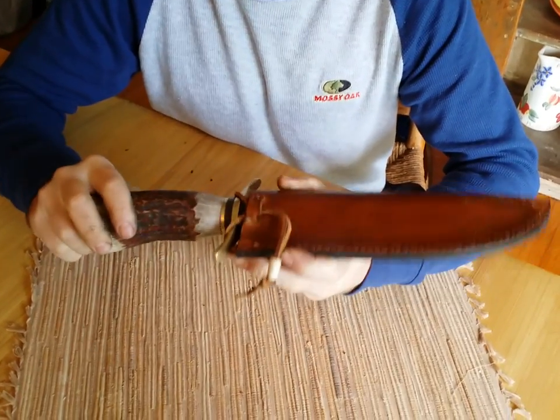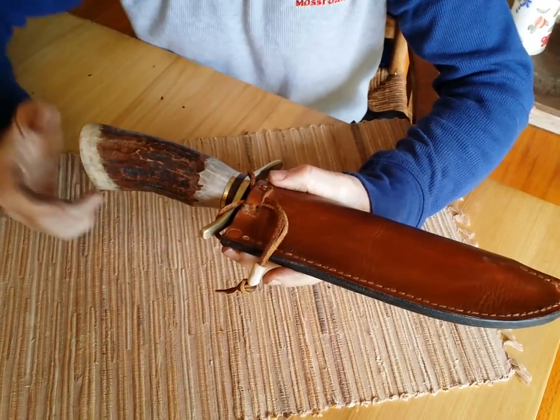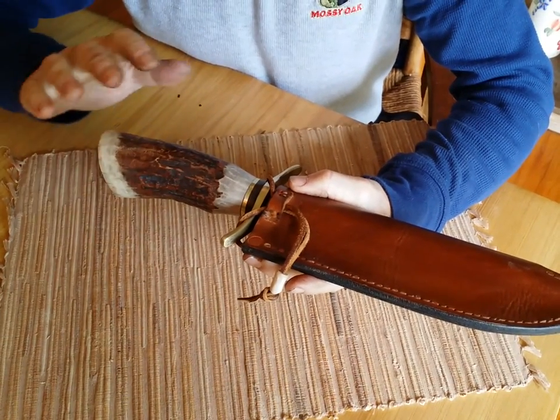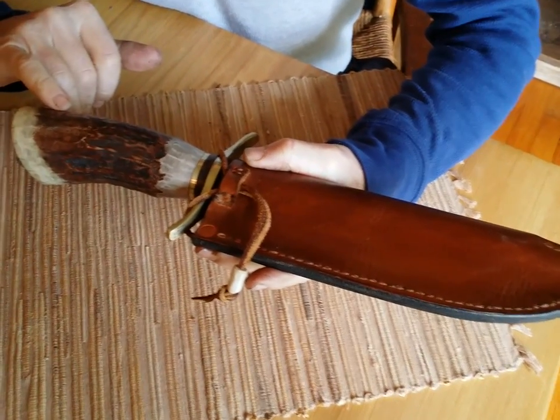This is a Moose Antler Bowie here that I just want to show you before I give it to my customer today — he's coming over in a little bit to pick it up. This is a large one: ten and a half inch blade, very large moose antler handle.